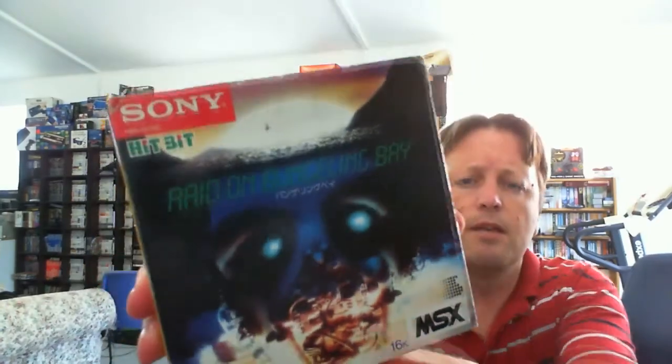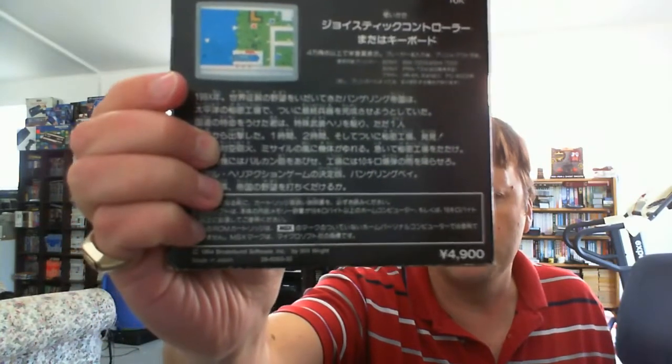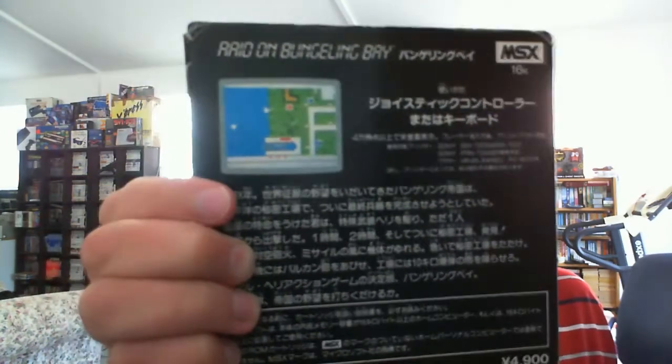Also for the MSX, from Sony — they came in this size packaging. There's the original price down there. About $49 in today's money, and this is a 16K MSX cartridge — Raid on Bungling Bay. A poll of interest did a video recently on the Commodore 64 version. Let's open it up — it's a little dirty inside but it is complete. We have a manual and the cartridge. It is actually dirty inside, but the label's in really good condition. We'll need to clean that up.